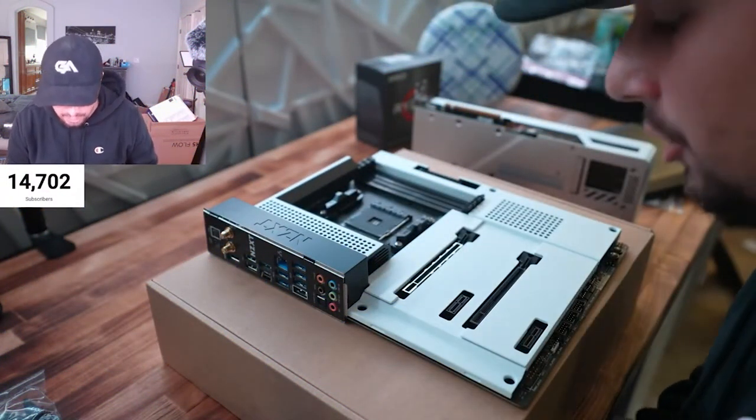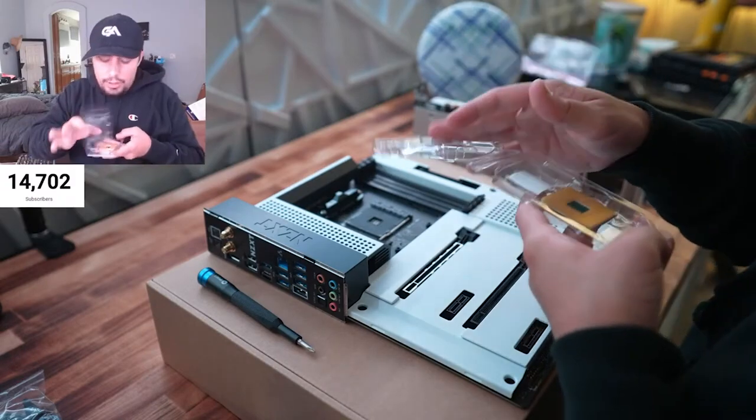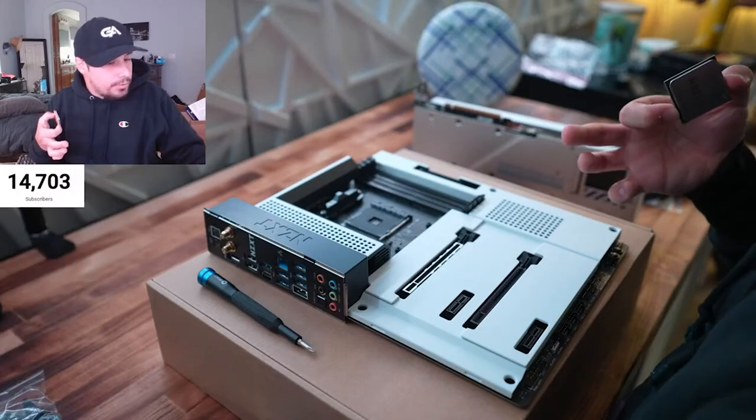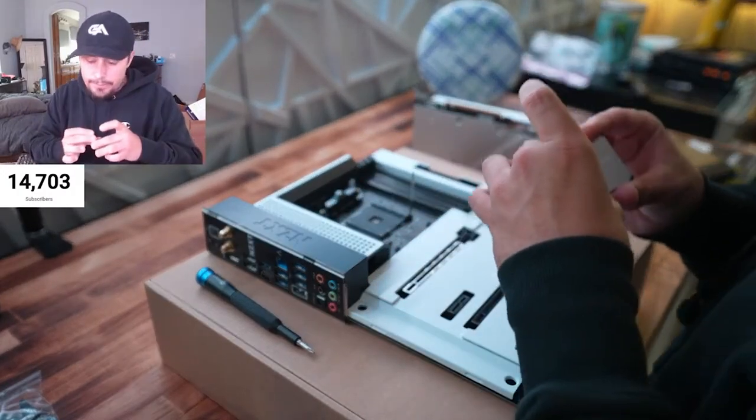Damn, look at that — so sleek. I know I said I was only going to do one PC build, but I have a little surprise for you guys. My dad — we're building my dad's setup here soon and we are going to be building his PC on stream very soon.